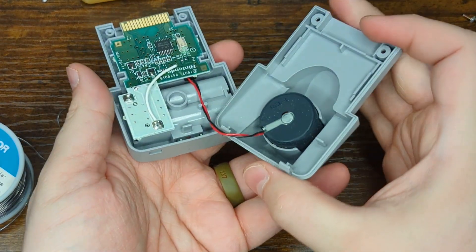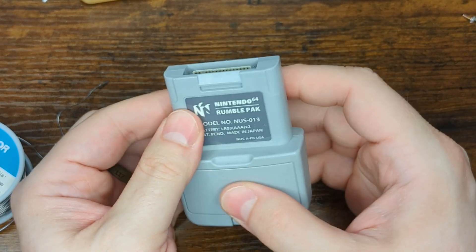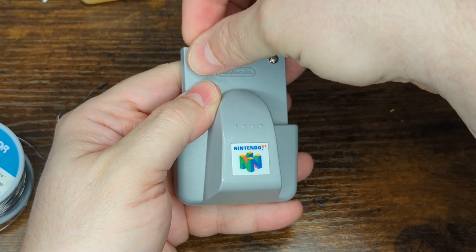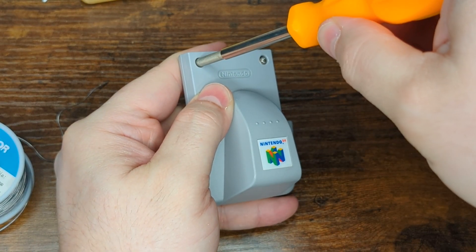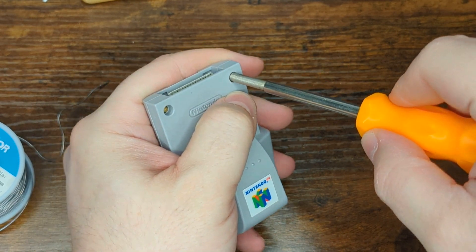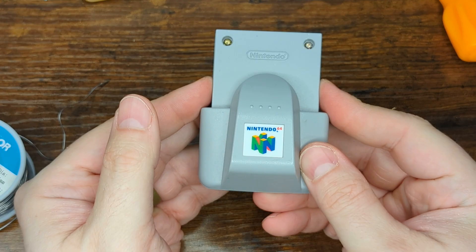Now we can begin reassembling our rumble pack. Just make sure the wires don't get caught as you re-hook the back side of the rumble pack. Then refit the 3.8 millimeter game bit screws. Make sure to turn counterclockwise first until you hear the click and then tighten them down, so you don't strip the posts that are holding the screws in place. And there we go — the mod is now complete. We can throw this into a controller for testing.